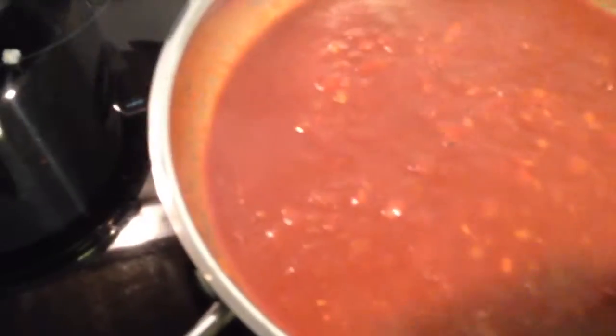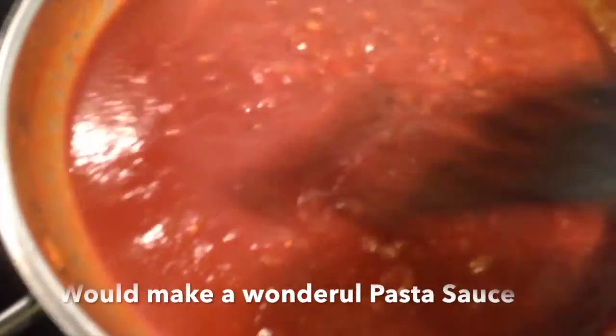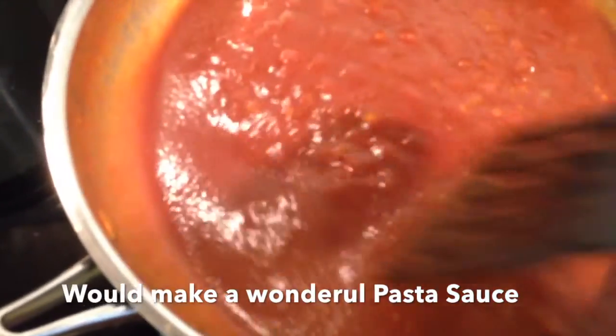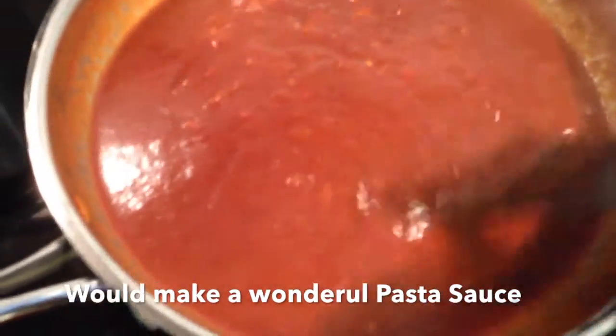Stir all those in. Turn down the heat a little bit and let them simmer for a bit. I just had a little taste test and it tastes absolutely amazing. Now I'm going to take the heat right down. You could add the beans here and let it simmer for about half an hour so it melds into the beans, but what I'm going to do is transfer this to a blender and blend it - though if you want to keep the chunks in you certainly can.